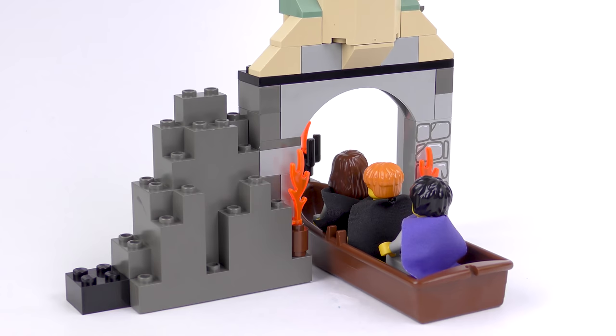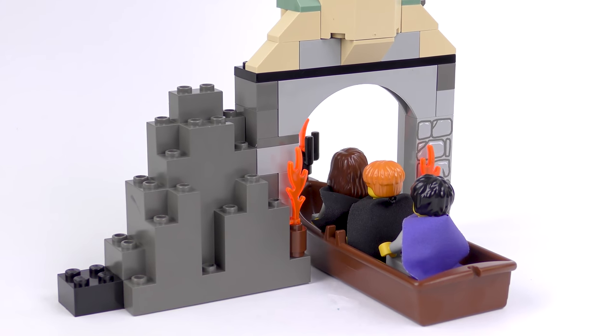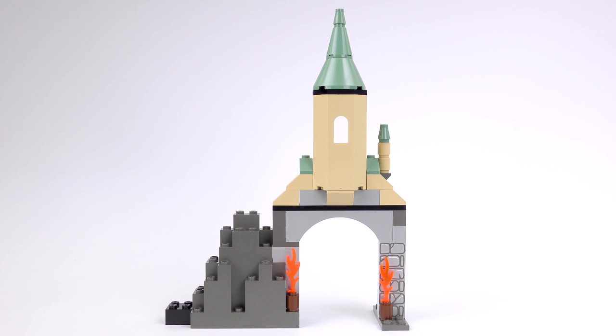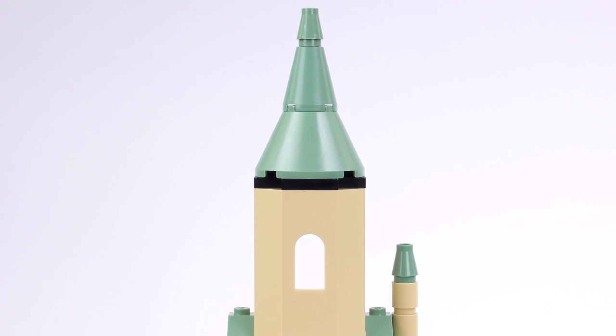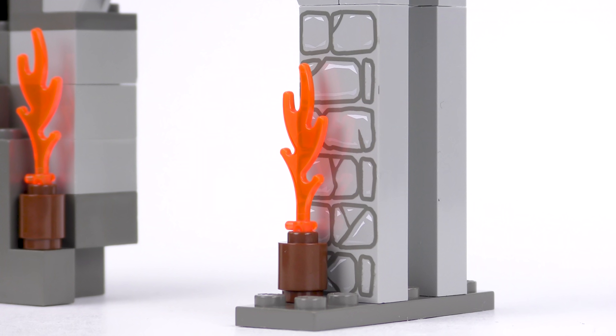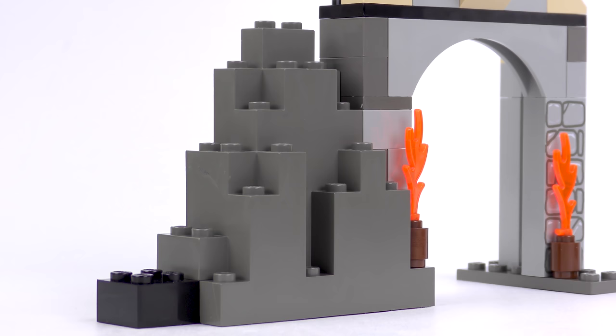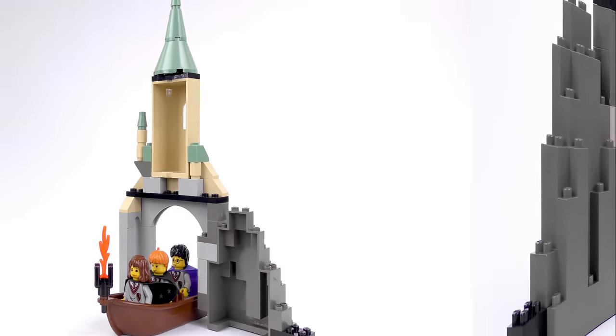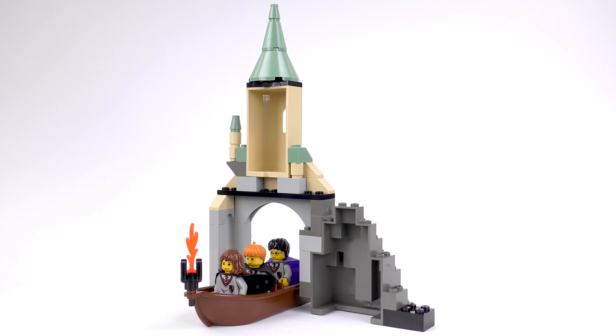Included in the set is a little boathouse where students disembark to climb the stairs to the Great Hall. The building stands about 8 inches tall and matches the colour scheme of Hogwarts. As you'd expect with an early Harry Potter set, we have tan walls and sand green roofs. There are also some flames to guide the flotilla of boats and a really nice printed panel with rock detail, plus a large rocky element in dark grey.